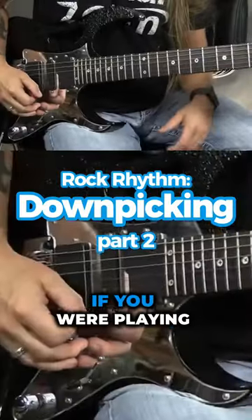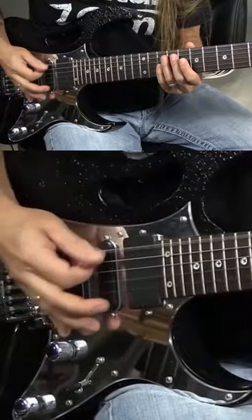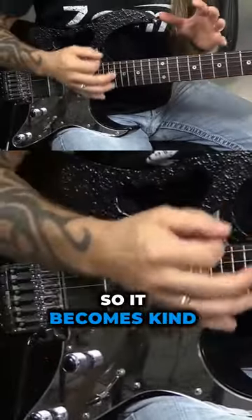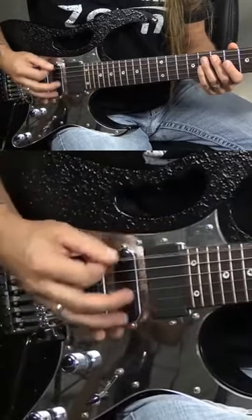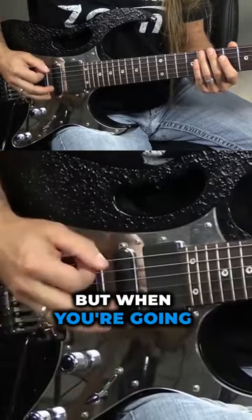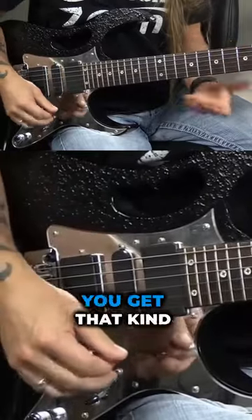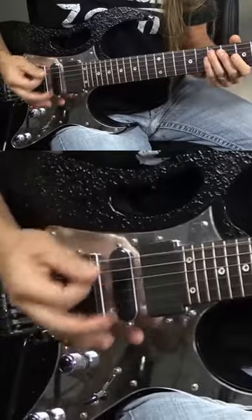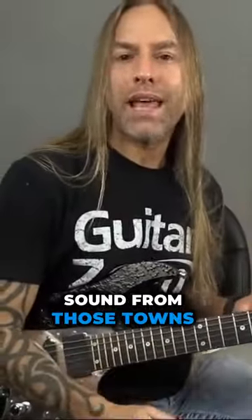When we play down-picking, if you were playing something that's fast-downs, you know that it's kind of hard to do over a long period of time. So it becomes kind of edgy because it's not perfect. Where if you were going alternate picking, it's a whole lot easier, it's a whole lot smoother. But when you're going down-picking, you get that kind of edgy sound from those downs.